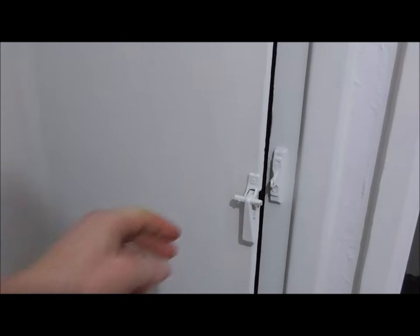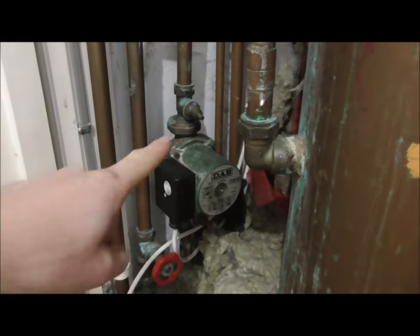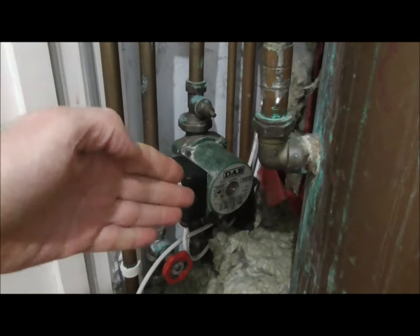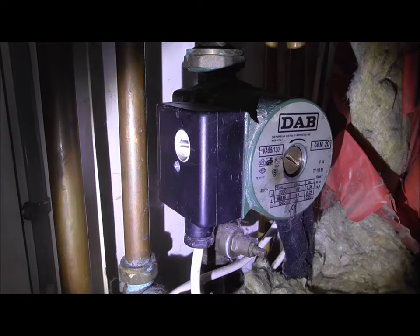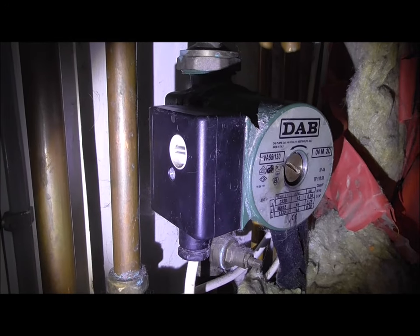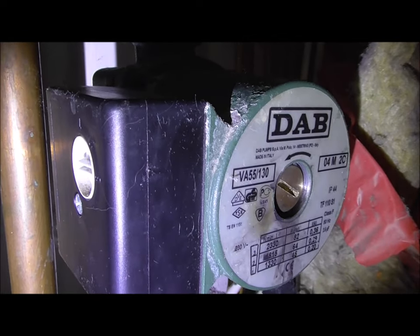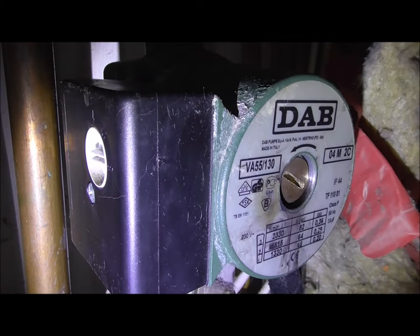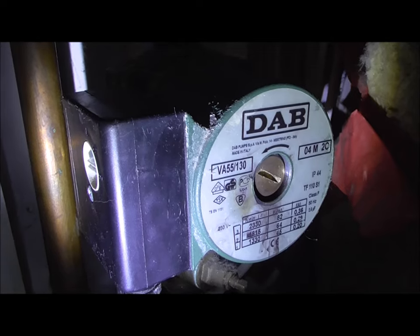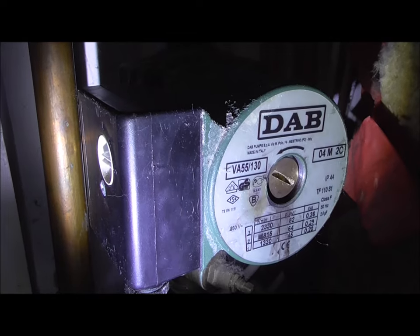Thankfully I found that my problem was here in the airing cupboard and it was the pump. The water heater was working enough to keep the radiators hot upstairs but because this pump wasn't working it wasn't pumping all of that heat downstairs, so it wasn't circulating heat throughout the whole house. If you have this problem there's a very quick fix, so there's no need to call out the plumber and spend many hundreds.